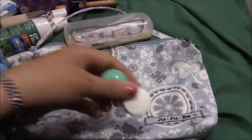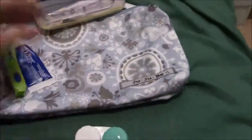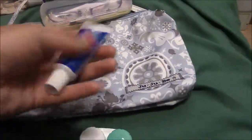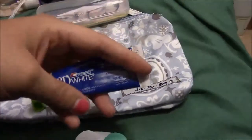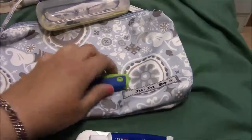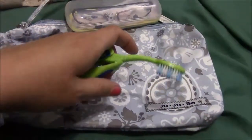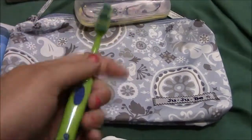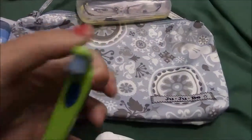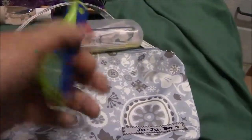I have my contact lenses case and contact solution. I have a small thing of toothpaste - I do have a bigger one that I sometimes throw in as well, but I like just a little one for travel. This is just a Colgate travel toothbrush - the toothbrush flips up like this and then you can close it and have like a normal toothbrush. I like it better than the tiny travel ones; I just find it a lot easier to hold when brushing.